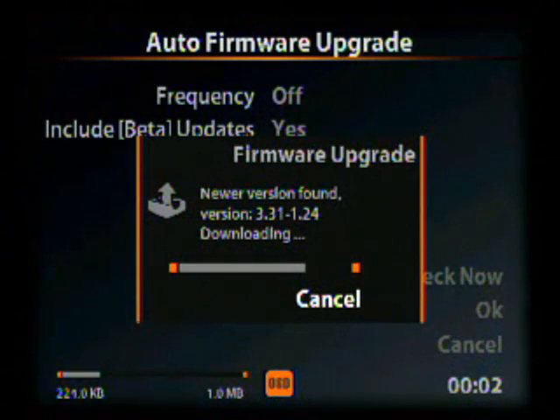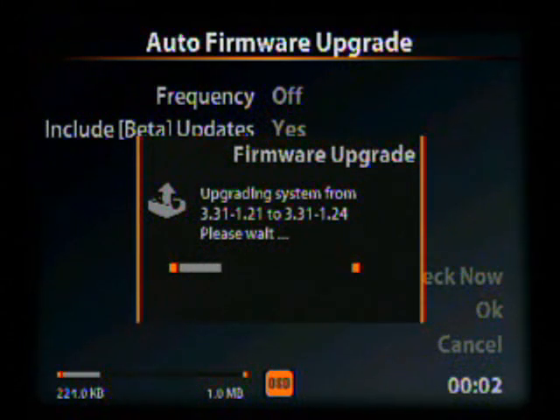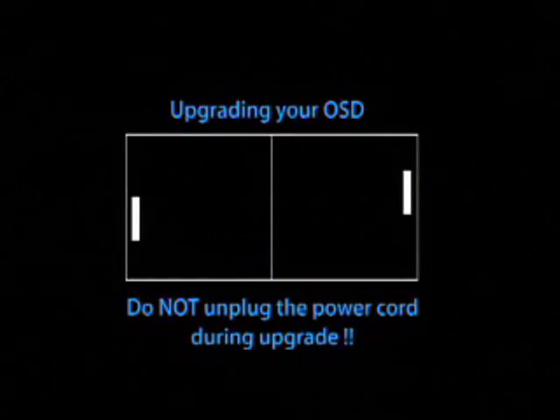Here you can see the firmware being downloaded onto the OSD, and you will see the previous version you're going from and the newest version you're going to. The screen will flicker a bit and then the upgrading process will begin. This will probably take between 10 and 15 minutes depending on what firmware you are on.